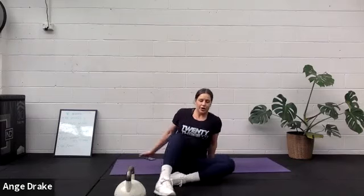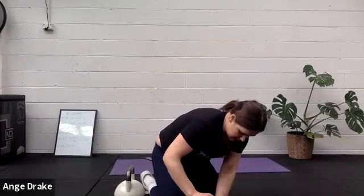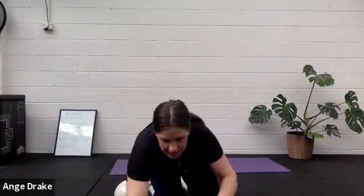Beautiful work. I'm going to hit stop record over on our Zoom. Thank you for joining me. I hope you enjoyed that one. Let me know how you went. Thanks.